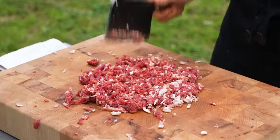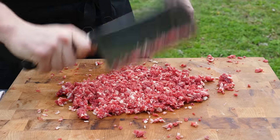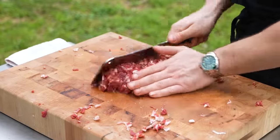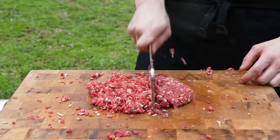Carefully but vigorously, repeatedly chop away at your beef over and over. Don't go too hard — if you get too emotional, maybe take a step back. Keep your hand completely free of the board because it's very dangerous. As the meat spreads out, gather it back up, place it back in the center, compress it. Keep doing this until the meat is as fine as you like.